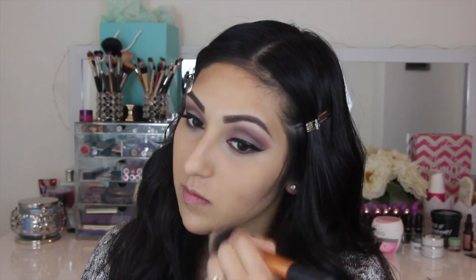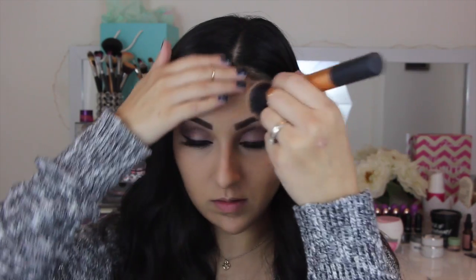I'm using a Real Techniques buffing brush to buff this out so it can look more soft. Now grabbing this NARS blush in Orgasm, just applying this on the apples of my cheeks right on top of my contour. Then with the same buffing brush, we're going to buff this out evenly.